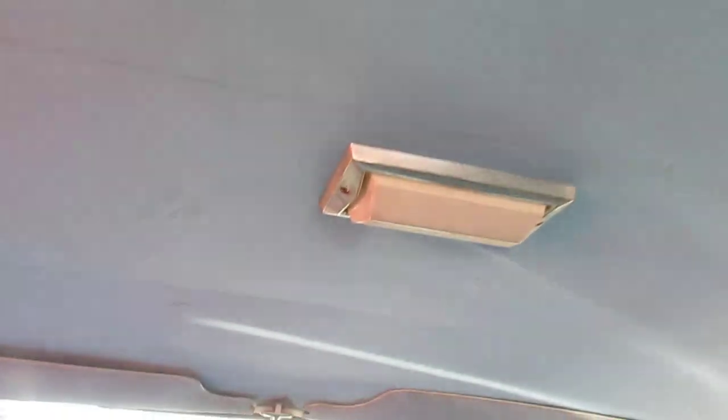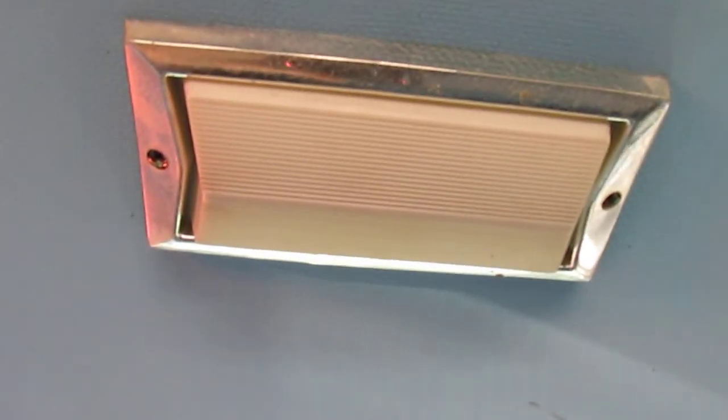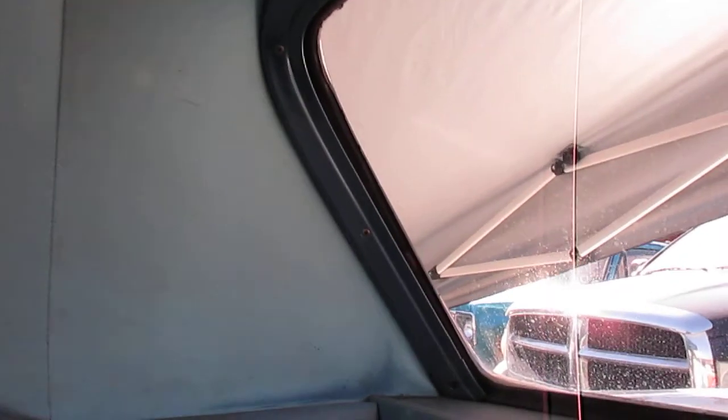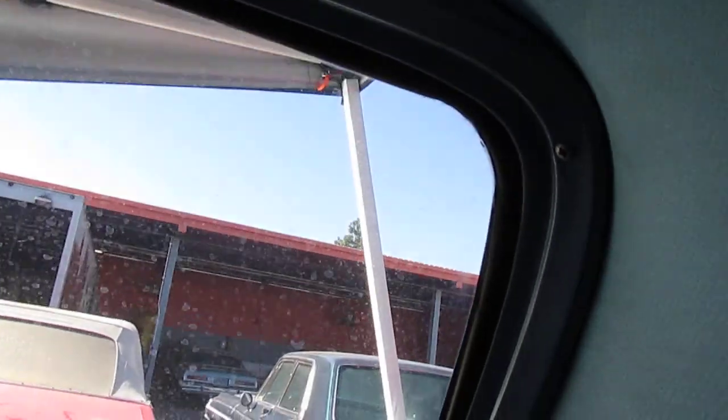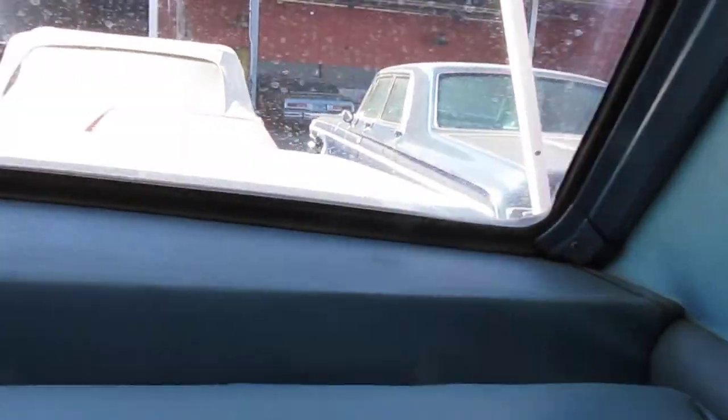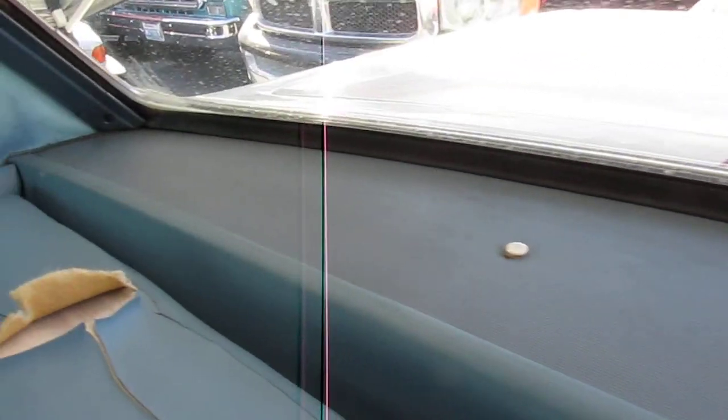Look at this headliner — no rips at all. The plastic in the courtesy light is in good condition; it's not cracked, which usually cracks just from age. This headliner is in perfect condition. And look at the moldings — this really blows me away. The moldings look great. The original blue paint. The rear package shelf is in excellent condition. Look at that. Beautiful.